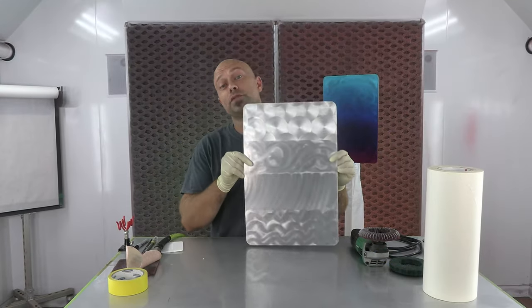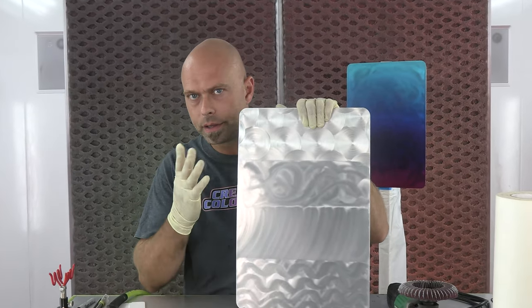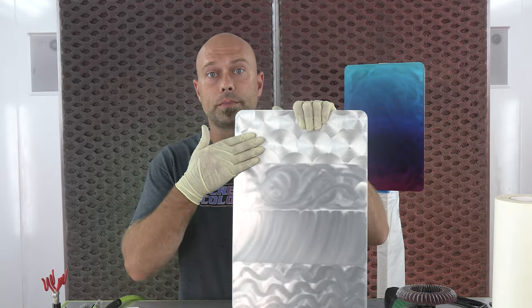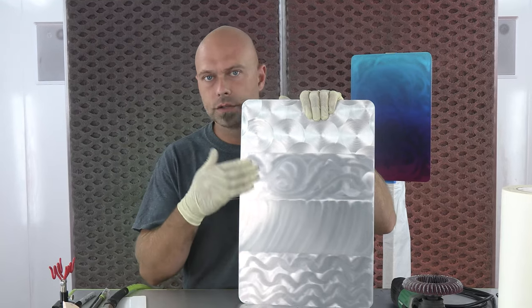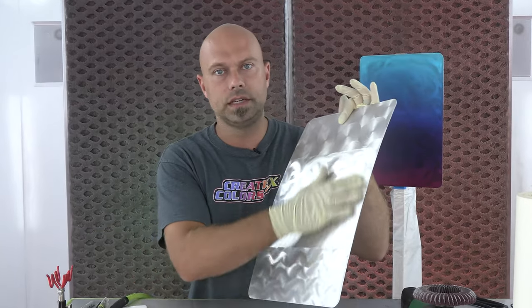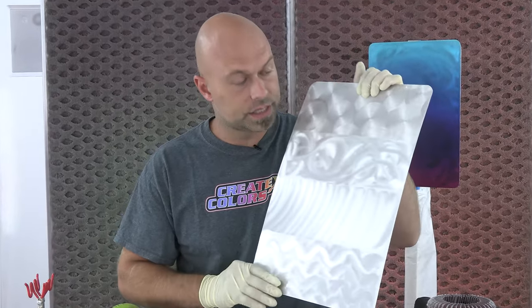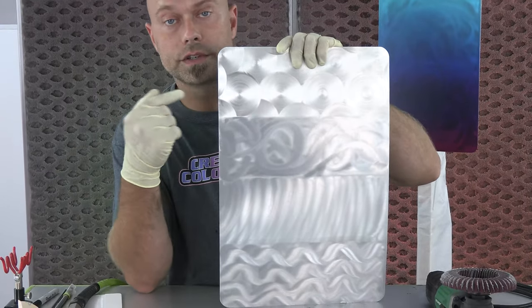First things first, you need a panel. This is just a normal powder-coated panel that you get from any art supplier. You're going to want to strip the coating — usually powder coat — off. For that, I just use the DA with 80 grit, just nice and quick. There's not a lot of material on there, but you want a nice even surface to work off. Once that is done, this is kind of just an example of a couple different techniques that I use on every single one of those numbers.